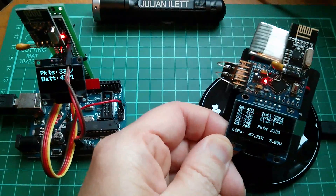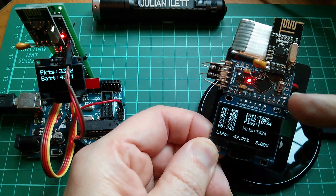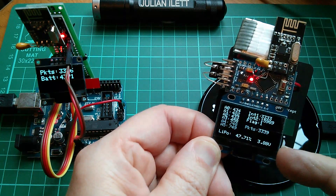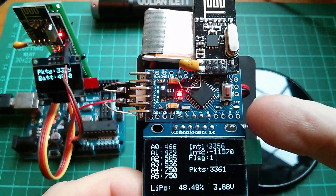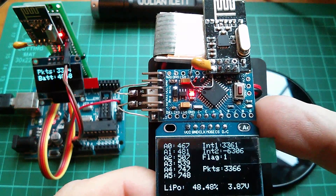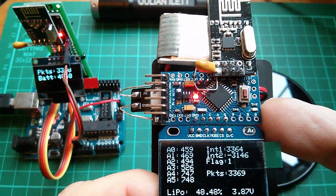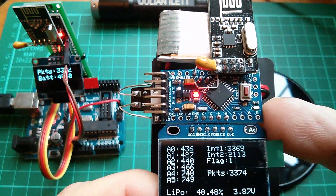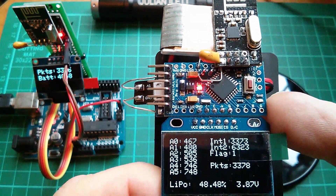The radio control receiver will be something like this — an Arduino Pro Mini, probably for size reasons — certainly with the NRF transceiver, and possibly without the OLED. The receiver's microcontroller would need to generate all the pulse signals for the electronic speed controllers, and any other functions that require a servo input.